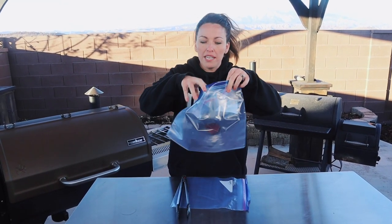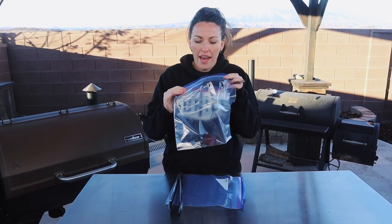I'm going to pull the jerky off the smoker and put it into these zip-top bags. Seal the bags about 80 percent of the way and let them steam. This is going to redistribute any moisture from the drier pieces to the more moist pieces, and then it goes into the fridge.